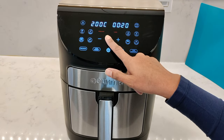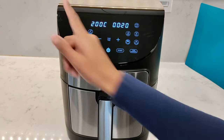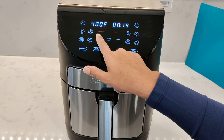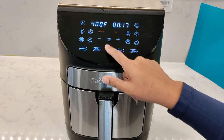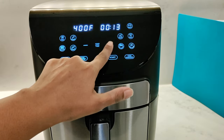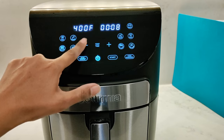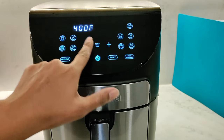Another improvement over the previous model: the turn reminder is now auto-enabled for the air fryer program — before you had to manually press it. To increase or decrease time and temperature, use the plus and minus buttons. To turn off the beeping sound for temperature and time adjustments, press and hold the stop/cancel button until you hear two beeps.